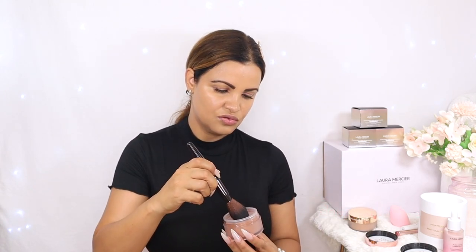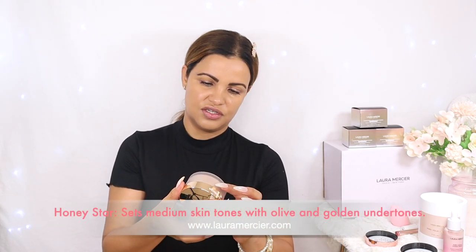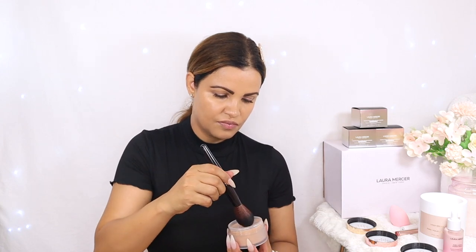Look how stunning that shade is! Now I'm going to open the next powder — this rose gold beautiful shade here — and this is Cosmic Rose. Oh, I can't wait to try this, it looks so pretty! Oh my god, it's beautiful — look at that rose gold shade. Now I'm going to open the gold one here, and this is the shade Honey Star. Something is telling me this is the shade I'm probably going to go with. Oh my god, so beautiful!